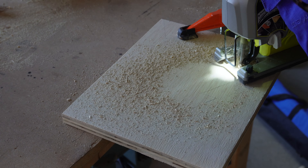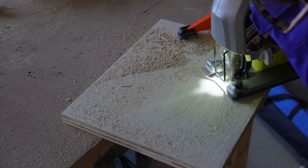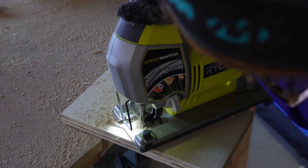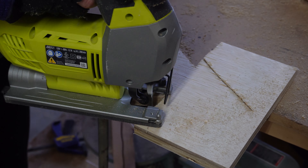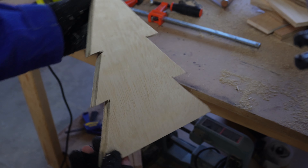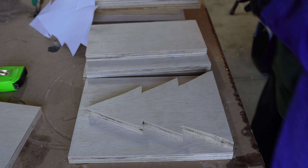You can use a couple different tools to cut these out. Here I'm using my jigsaw — it's super easy to clamp your wood to a workbench and then cut these out. And that easily you have a wooden tree. Then I used that first tree to trace the rest of them on the wood, which is much easier than using the paper.